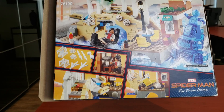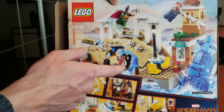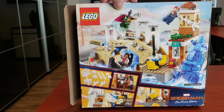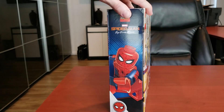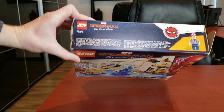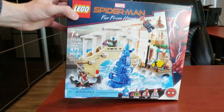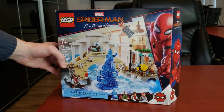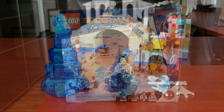On the back of the box it starts showing off more of those features. What I really would have liked is if they included a little Venice boat rower — I think that would have been awesome. We're actually going to take a look at that little boat; they did a pretty good job. On the top of the box it just shows Peter Parker again. But yeah, that's the box.